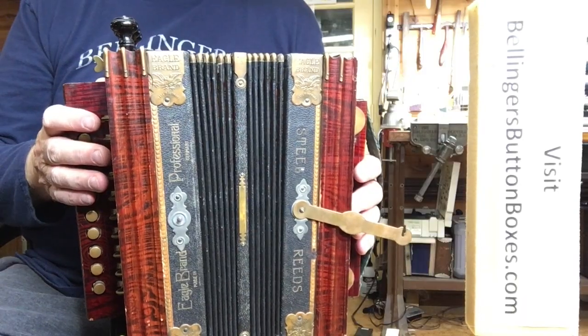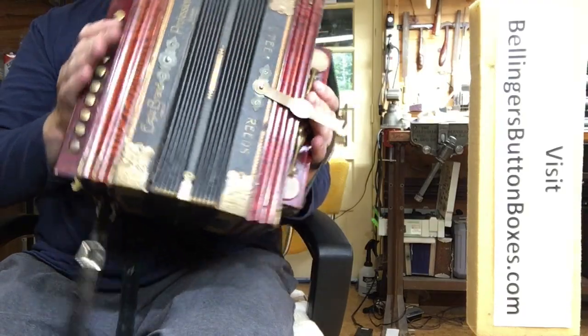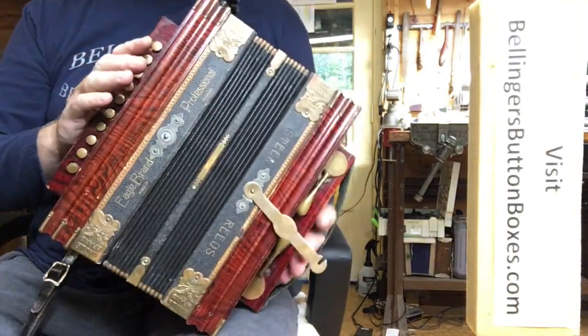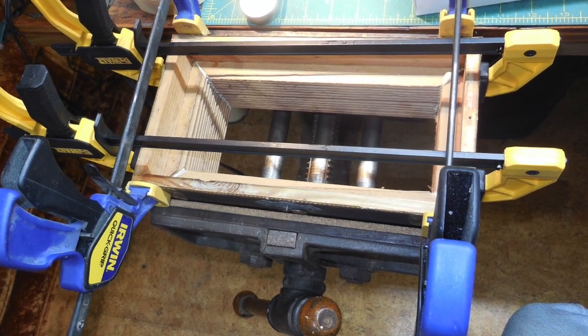It's a much tighter seal now. I did find a couple of the mitered joints in the wood had opened up, so I glued them together and made sure it was structurally sound.